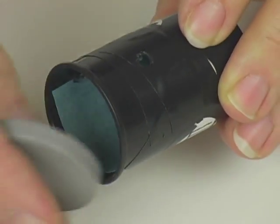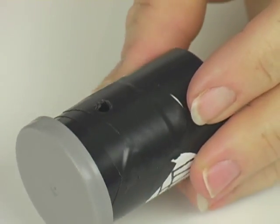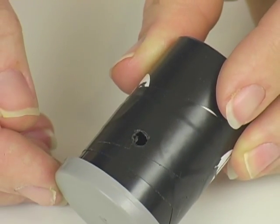Push it in and seal it. Now, if you're using a film canister, this is easy, but if you're using a soup can, you're going to have to make a piece of cardboard or something that fits over the end so you can block out all the light.